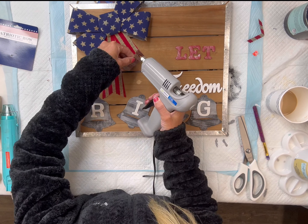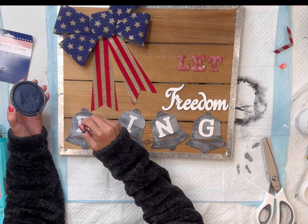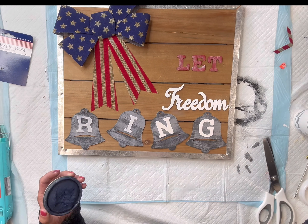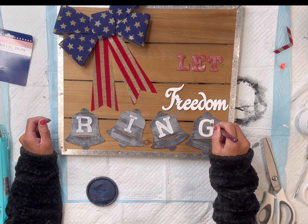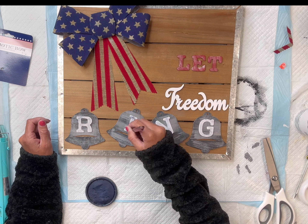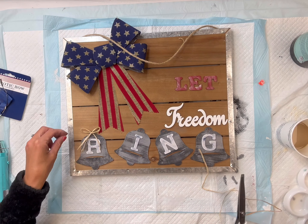I have this bow that came from the Dollar Tree — I cut the tails a little shorter — and then I'm going to glue that in the empty space here on the left. I added a little bit of blue to the word 'ring,' just dry-brushing this on. I originally wanted these letters to be blue but it did not pop that well against the black.